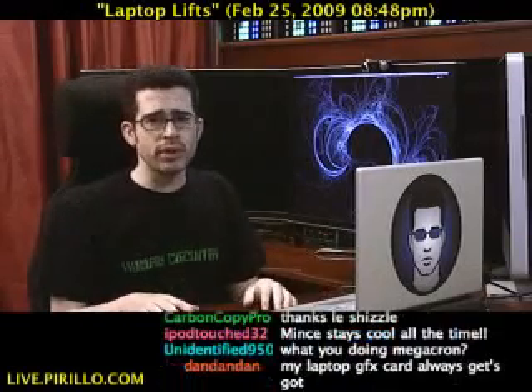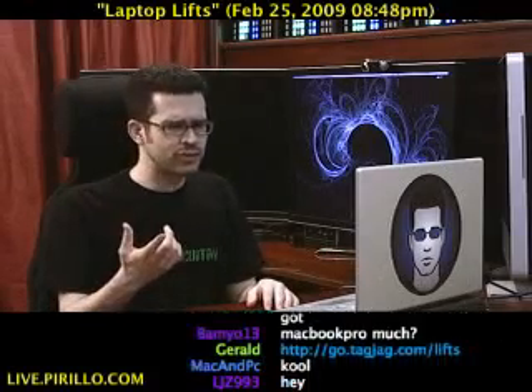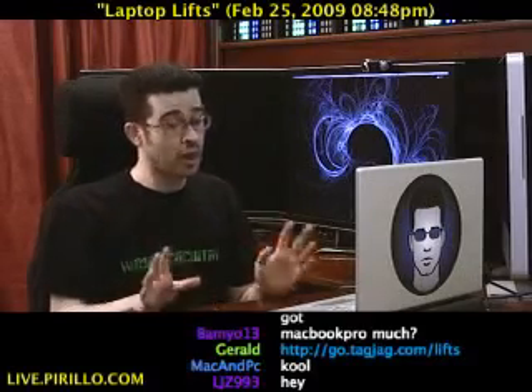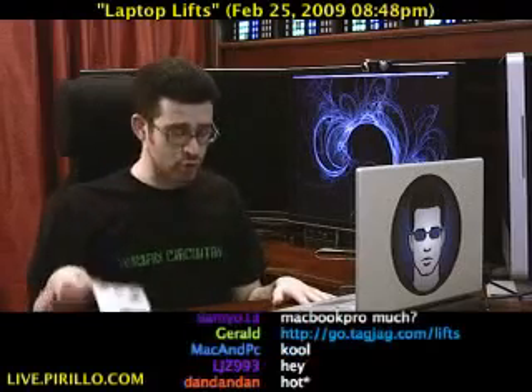I've gone through a few notebook coolers, and I've done reviews on them in the past. You can type in something like 'what is cooler' in the chat room at live.parillo.com and it will respond with whatever I happen to be using at the time. Although I'm going to be considering a switch to this.